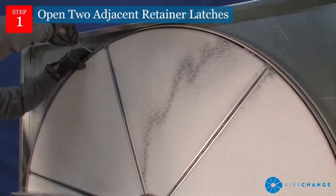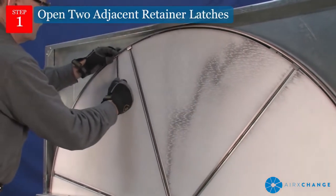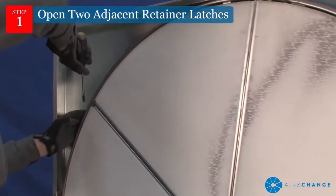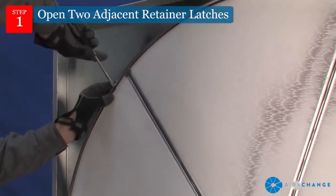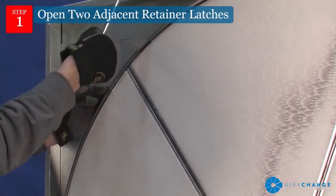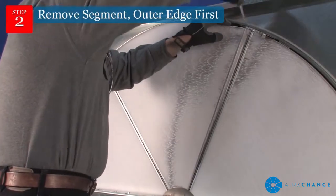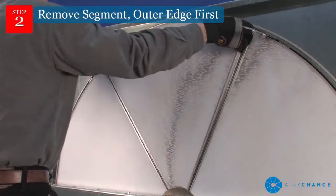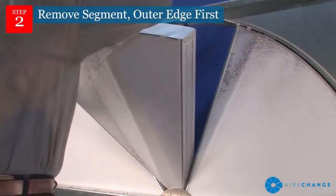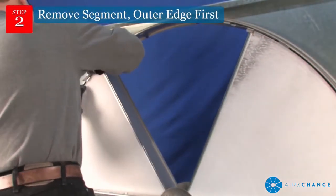Open the two adjacent retainer latches. You will need to open the two adjacent latches in order to remove the segment. Latches are located along the inside of the rim wheel at the end of each spoke. Use a small flat bar or screwdriver to first release the latch, then swing the latch open. Remove the segment, outer edge first. Be sure to close both latches completely before removing the next segment.